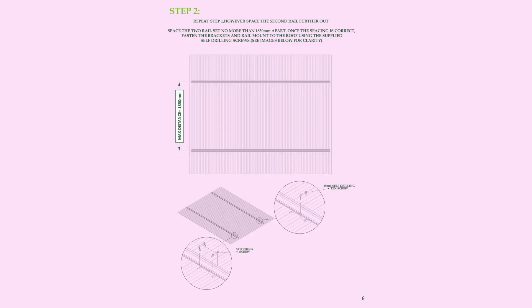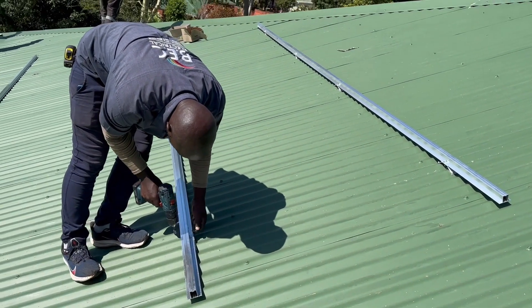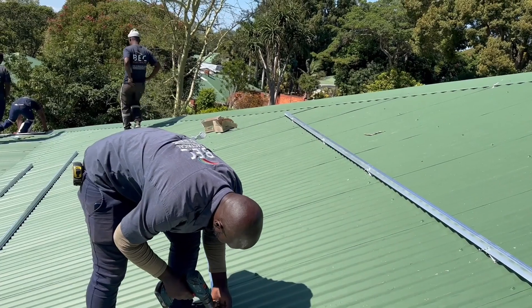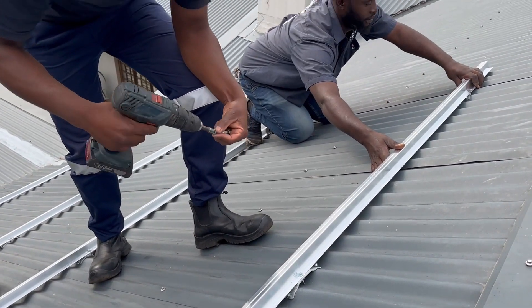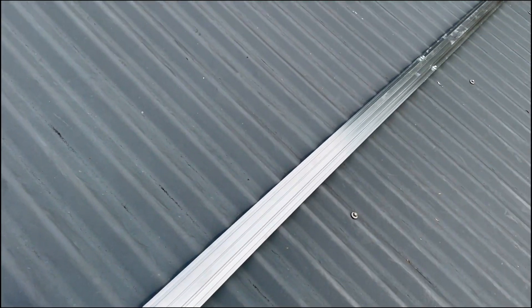Step 2. Repeat step 1. However, space the second rail further out. Space the two rails no more than 1.850m apart. Once the spacing is correct, fasten the brackets and rail mount to the roof using the supplied self-drilling screws.